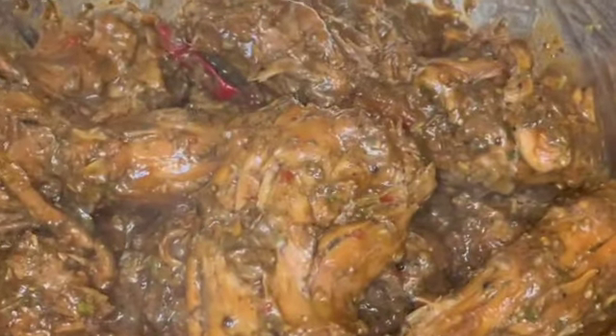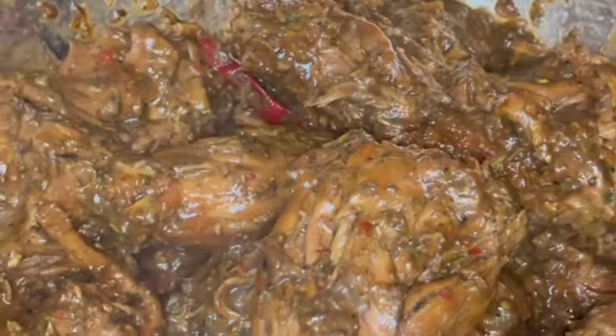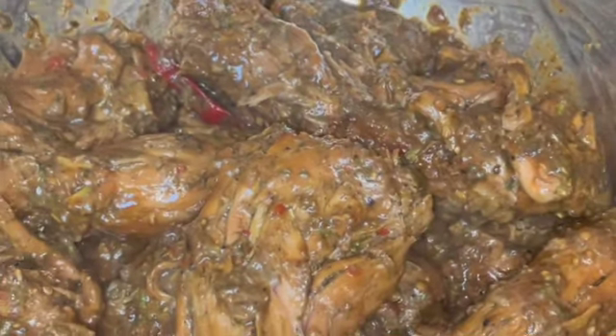Now that I've finished seasoning the turkey neck, I'm going to put it in my baking foil pan.